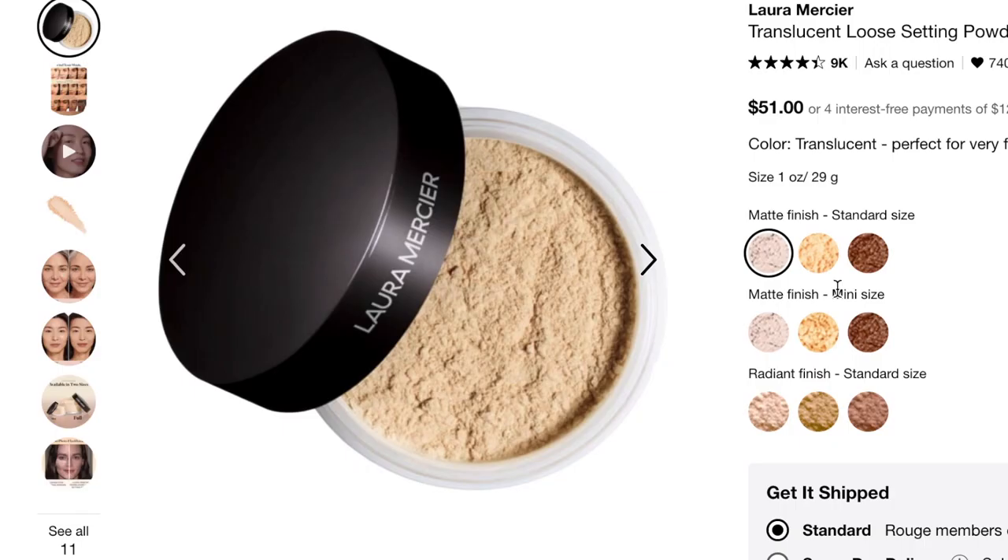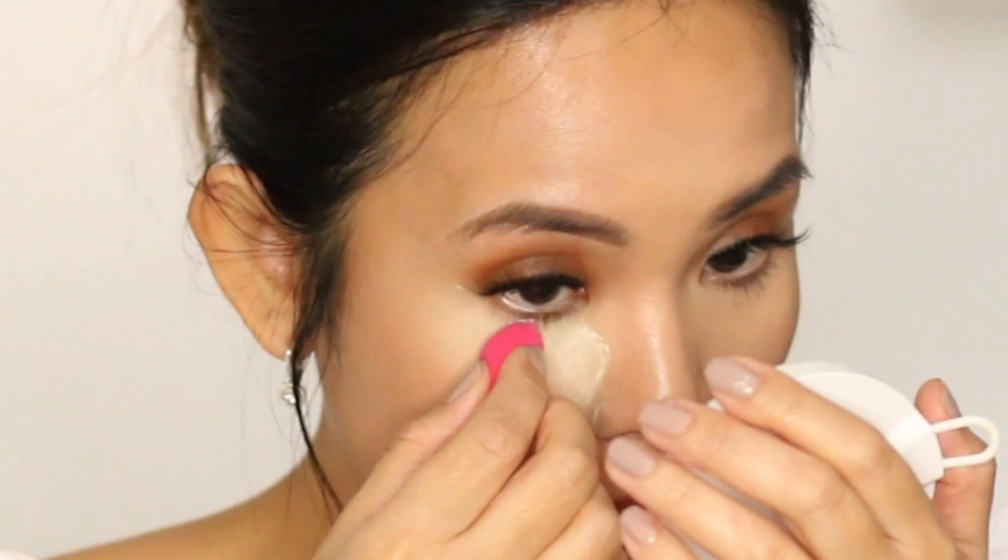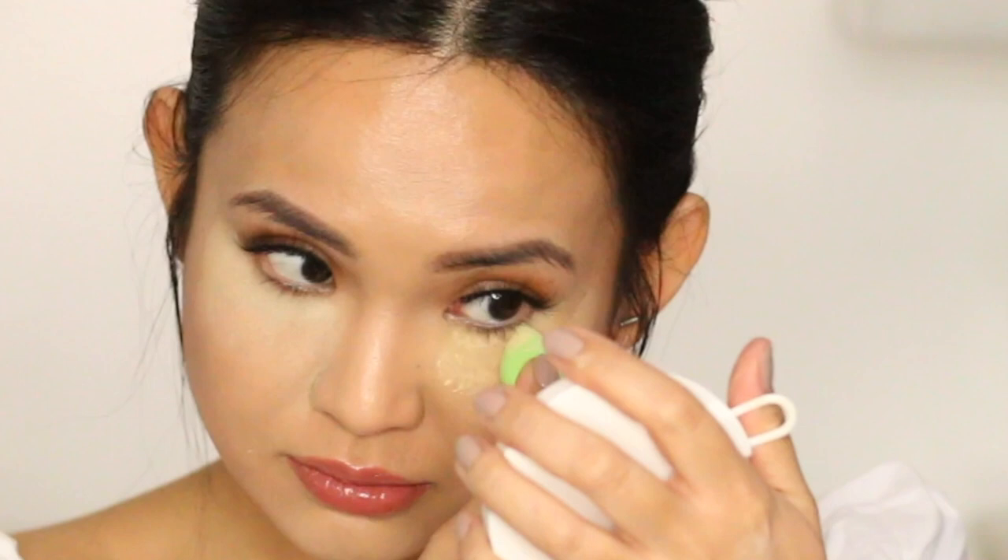Now I have my small sponges. I'm going to dip one sponge in the original translucent powder and put it on my right side — I'm going to bake my under eye with it. Then using another damp small beauty blender, I'm going to bake my left eye with the translucent honey. You can immediately see that the honey side is very yellow, and although the original translucent also has a yellow tint, it's noticeably less warm. Now I'm going to set my whole face with the powders again.